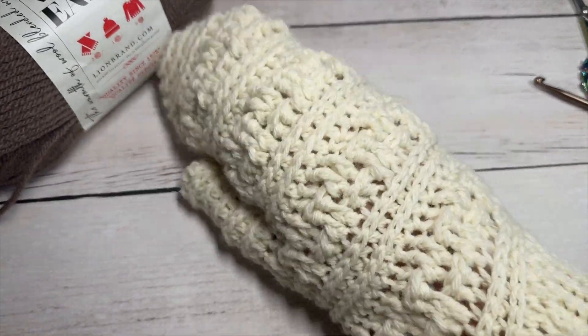Our mitten today is worked from the cuff all the way up to the top, and the cuff is worked in rows. We're going to start by making a slip knot and then working a foundation chain. If you are working the size medium, you're going to start by chaining 12. For row one of our cuff, we're going to begin by working a slip stitch into the second chain from our hook, and then slip stitch into each stitch all the way across.